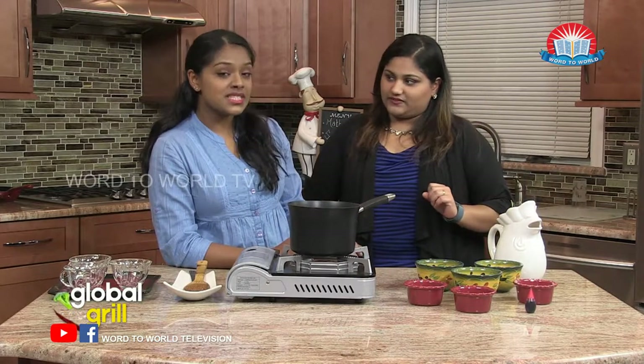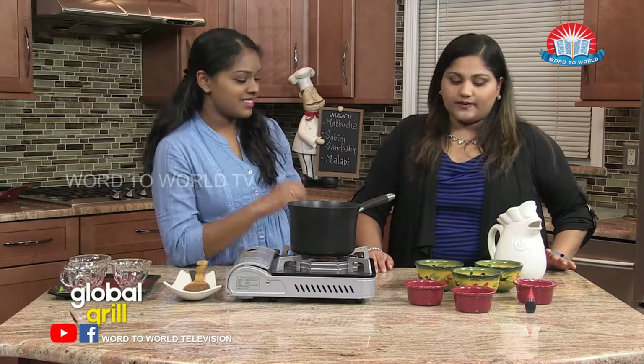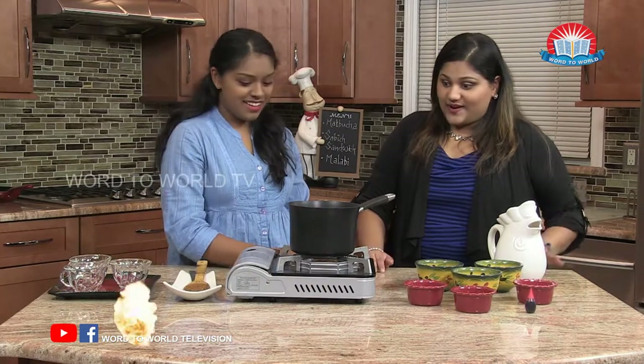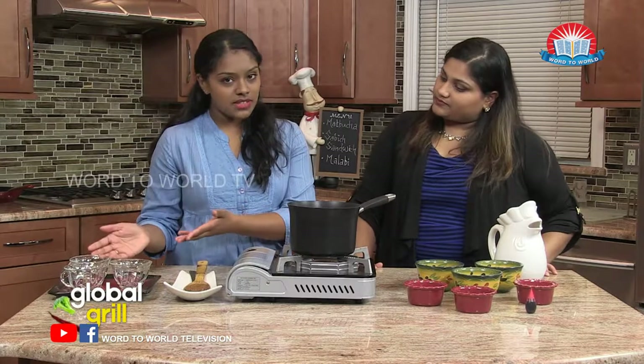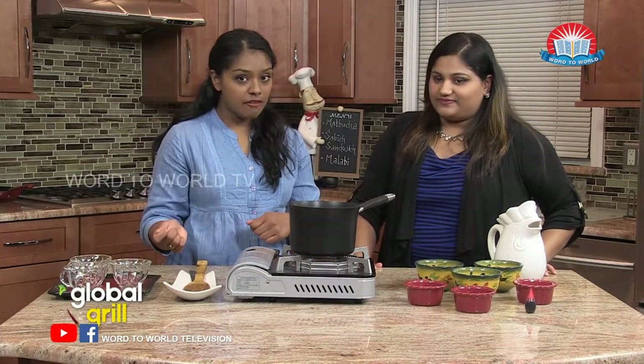Awesome. This is what's going to give our syrup a pretty pink-red color. So you ready? Let's go. So first thing you have to do, have some plates, cups, glasses by your side to put the pudding in after it's done.